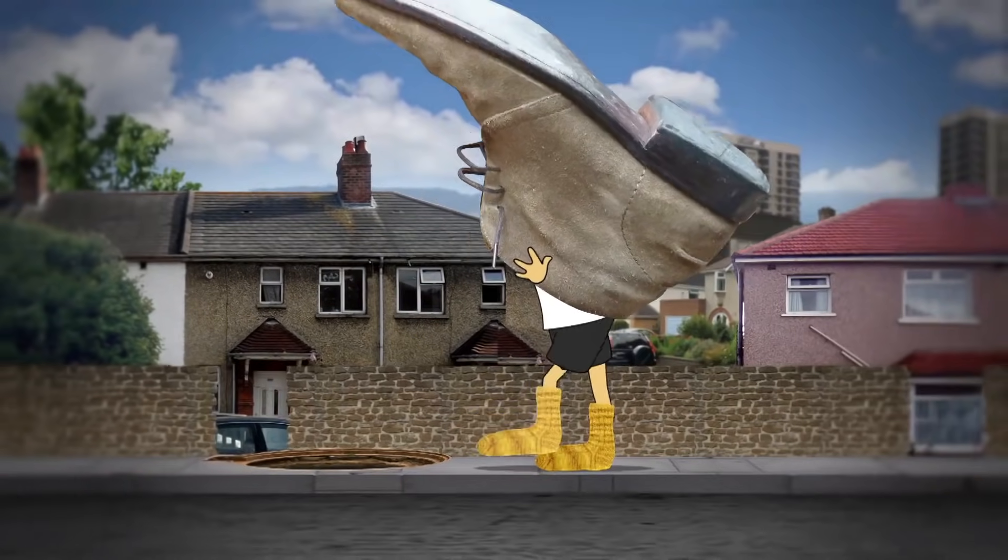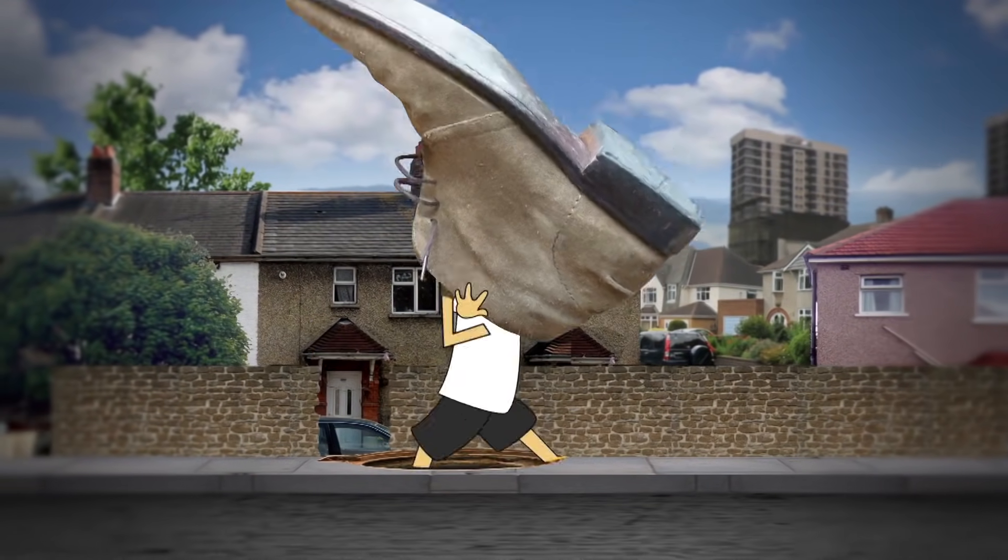But to help prevent blisters, make sure there are no wrinkles in your socks and your shoes fit properly. Oh dear!